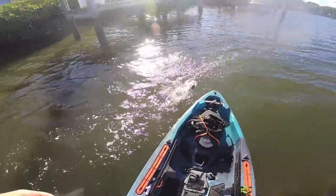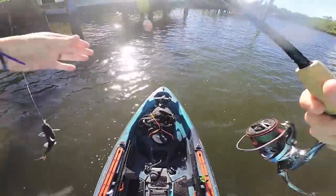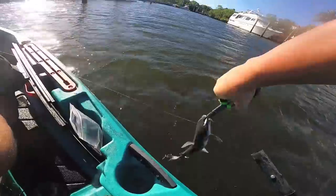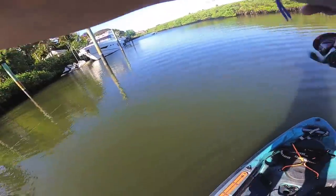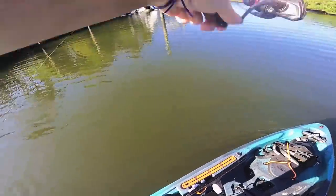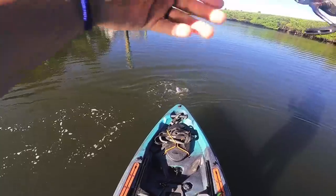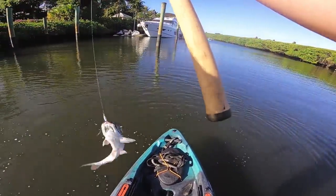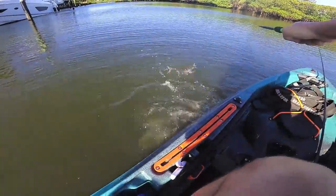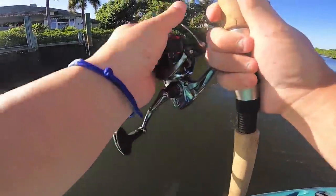Seventh species of the day — we got a catfish. I don't even want to touch this thing. See ya — I want nothing to do with that guy. There we go — oh, it's another catfish. That was a very awkward hook set. I want this dude out of the kayak. Let's see if there's any other fish under here besides catfish.